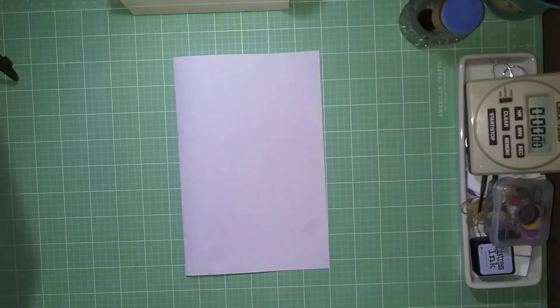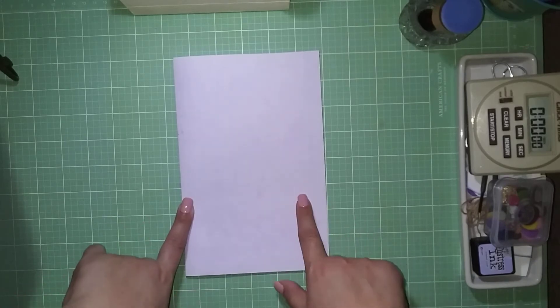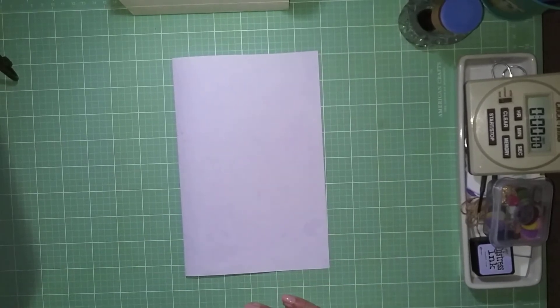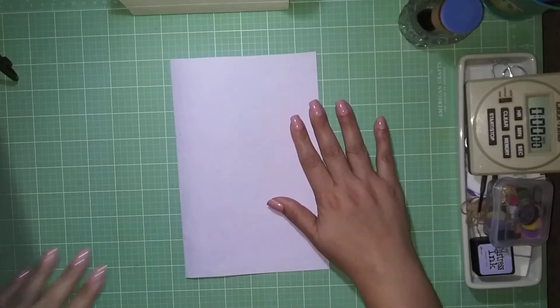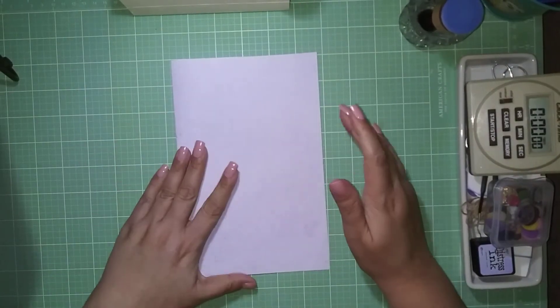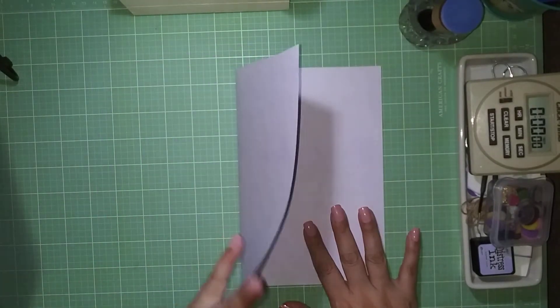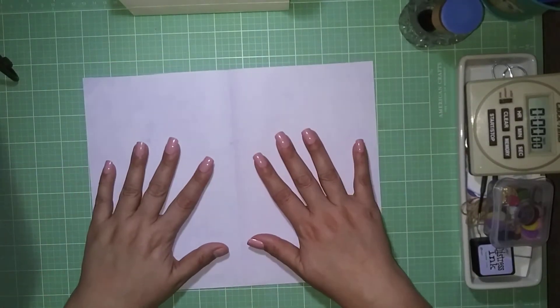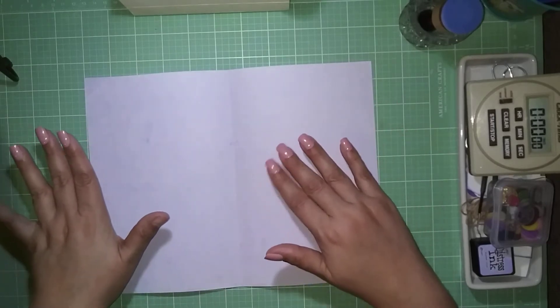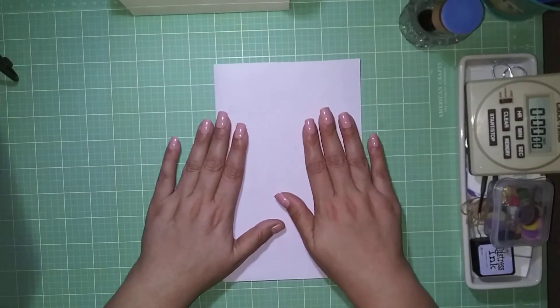Hi guys, welcome to my channel Thomas Creations and More. Today is the third and final part of making a journal page for an upcoming swap. I planned it off camera, but this is the base — just a page folded in half. I printed on regular copy paper; it was supposed to be a coffee-dyed image but because my printer is running on low ink it turned out lavender, which actually worked out perfectly.